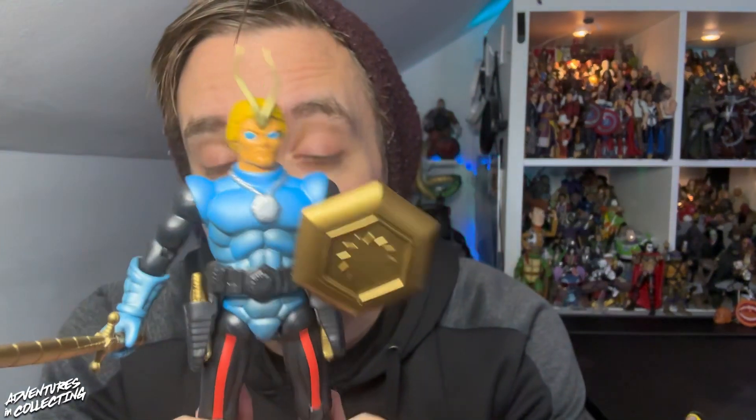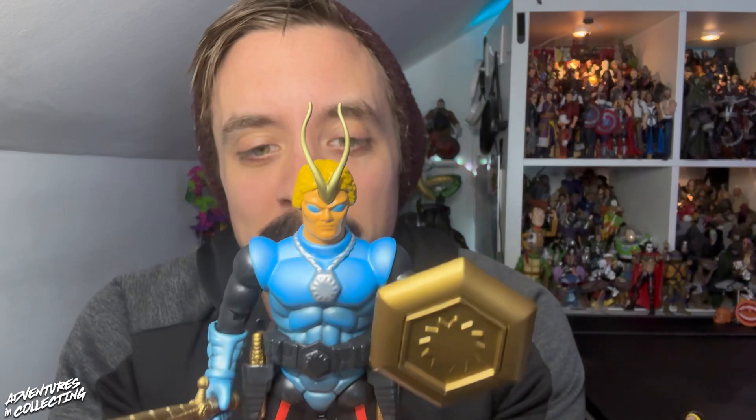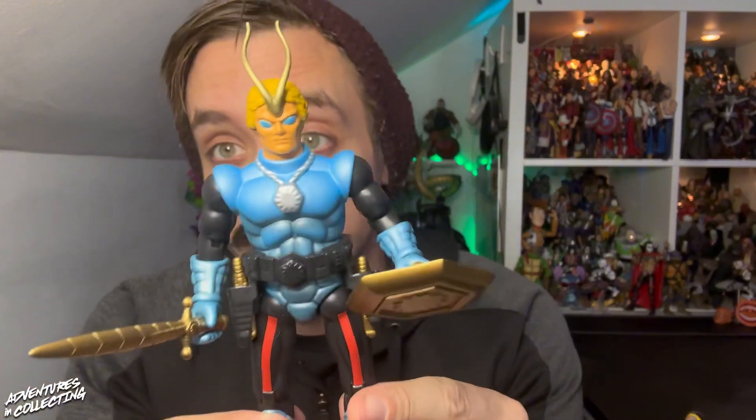They take me right back to playing with Dave's eighties toys when I was younger in the nineties. They feel like that plastic — almost like Masters of the Universe figures, or Thundercats, or even the Rambo figures from back in the day, which I think were also Coleco if I'm not mistaken. These are fantastic.